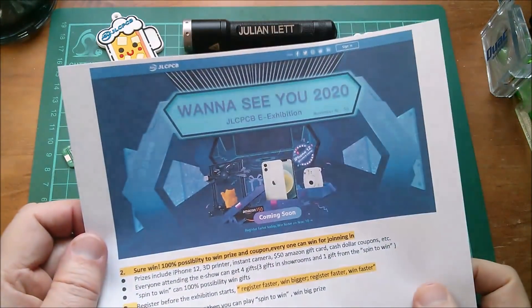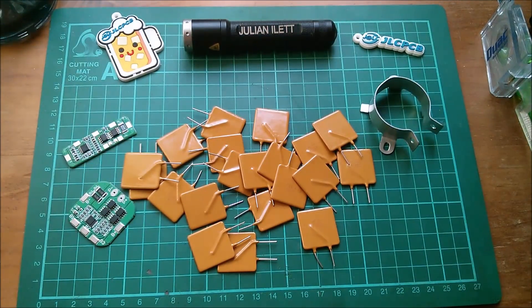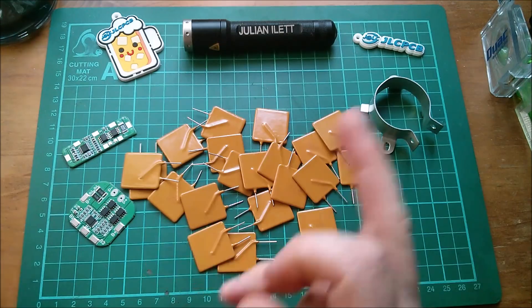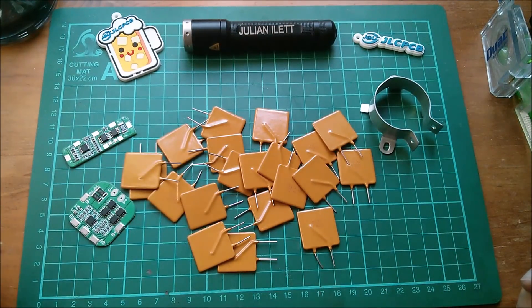Those are today's post bag items. Don't forget JLCPCB's e-exhibition — link down below. Big thanks to my patrons; if you want to join Patreon you can click the link. There are a couple more videos up here if you want to watch more, and if you'd like to subscribe, click the link here. Cheerio!